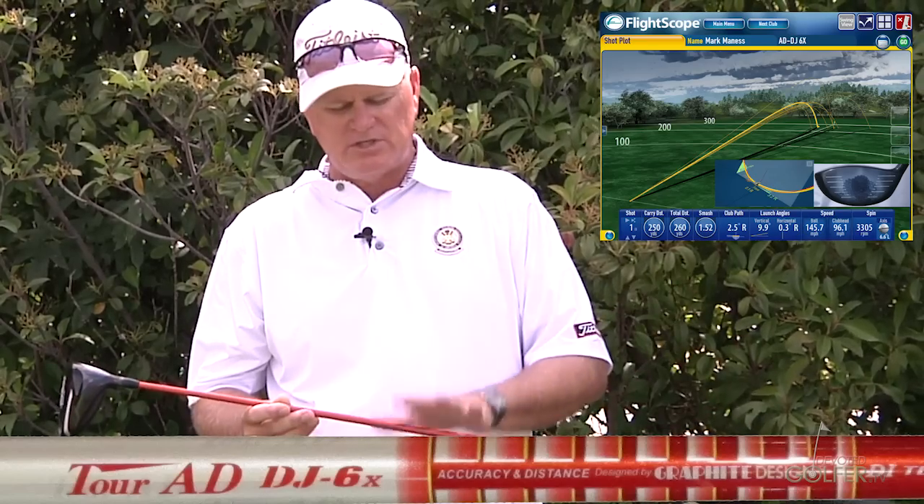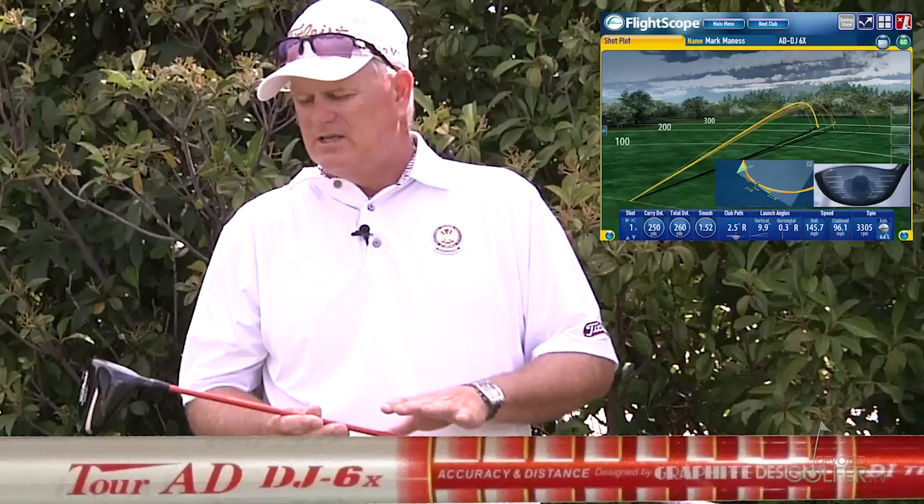I'll be interested to see how it works with the other shafts we test, but this shaft is a good example of why custom fitting is so important. Although this shaft feels good to me, I'm struggling a little with hitting it in the center of the face. The shots that were good were real good, but I've made enough swings now that the swing is feeling fairly consistent. This is a shaft I would probably weed out personally, though not necessarily for somebody else — it does feel very good.